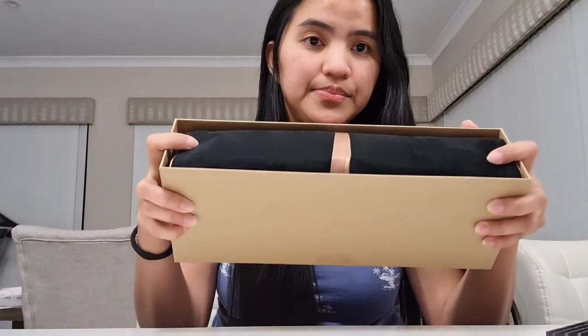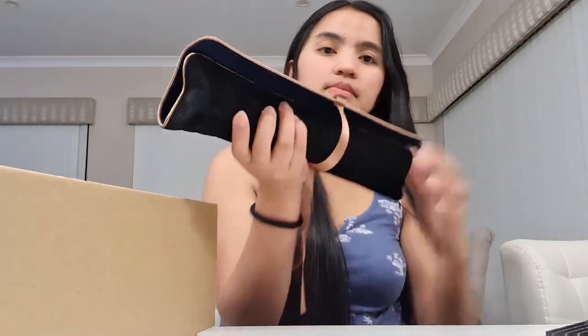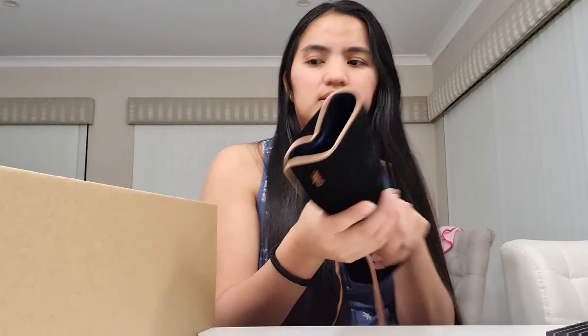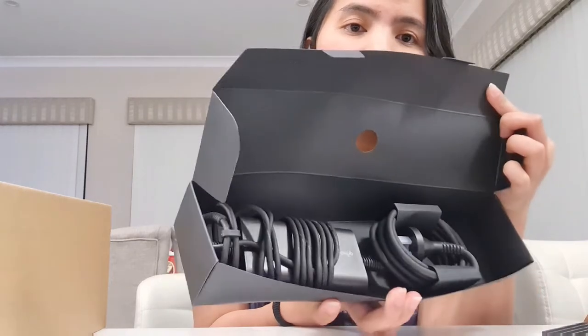Meron tayong box, at ang laman ng box na ito ay — meron tayong bag na ganyan. Meron tayong charger — yan yung charger niya, yung cord. And then back threading.